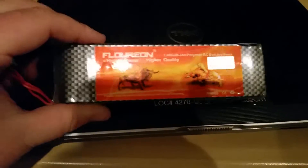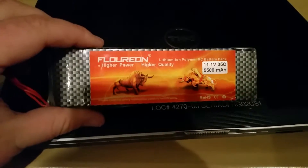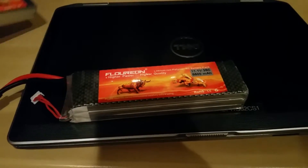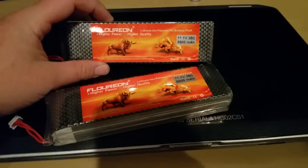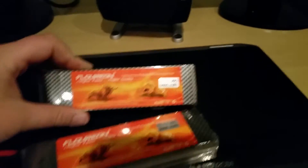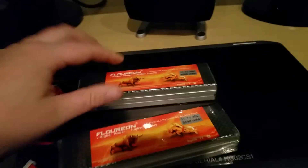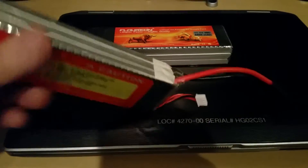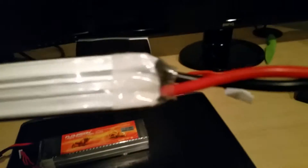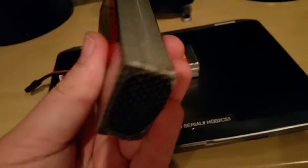Hey, what's up YouTube. I wanted to post a little update on the Floreon 3S packs — the 35C discharge, 5500 milliamp capacity. I've used them a total of four times now. The only real wear I'm seeing — sorry it's a little dark here — is right here, but that's to be expected; it's just a soft pack.